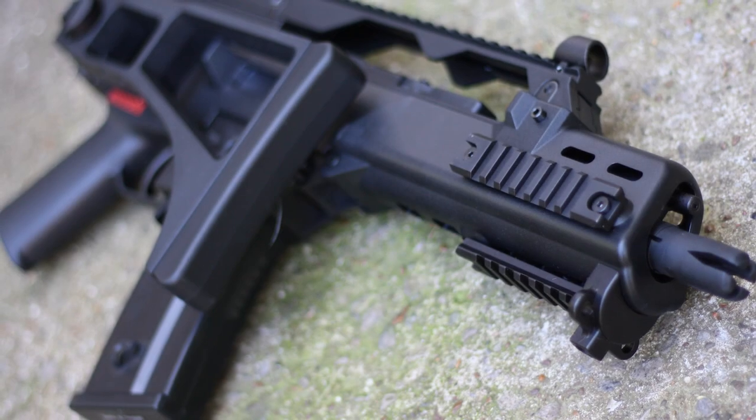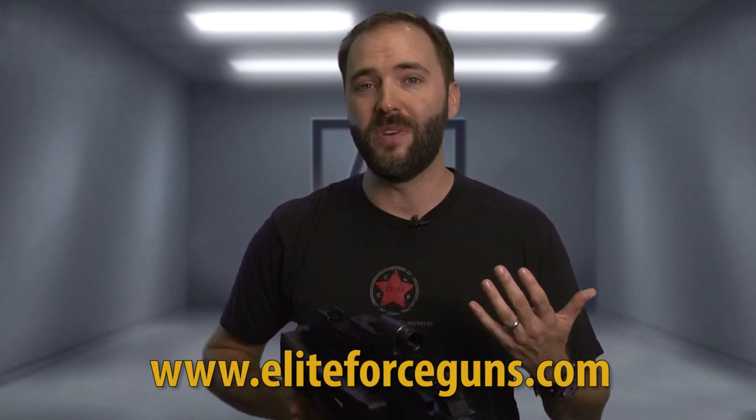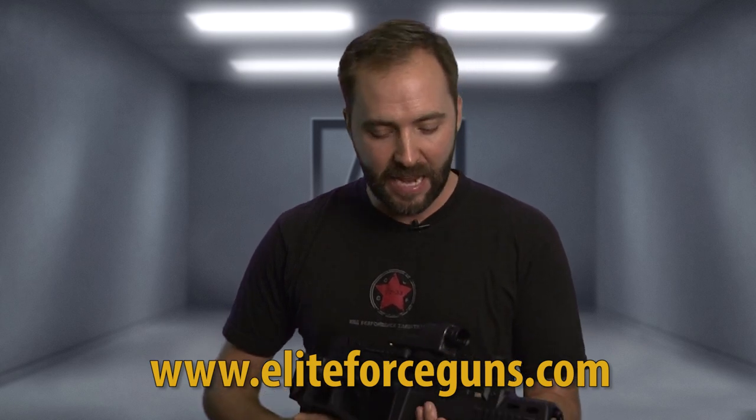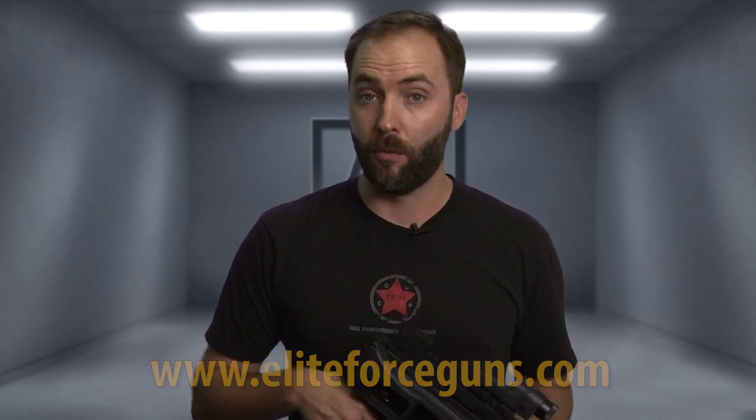Overall, we really can't think of too many things we don't like about the Umarex HK G36C by KWA. It really checks all the boxes — licensed trades, strong externals, solid FPS performance, and a one-year warranty from Umarex, which is a major bonus. And it all comes in an extremely compact package. So if you're in the market looking for a G36 upgrade, a fantastic starter gun, or just something unique to add to the collection, take a look at the G36C by KWA, licensed by Umarex.